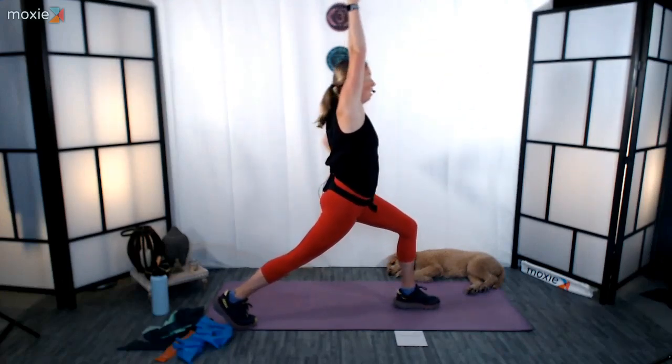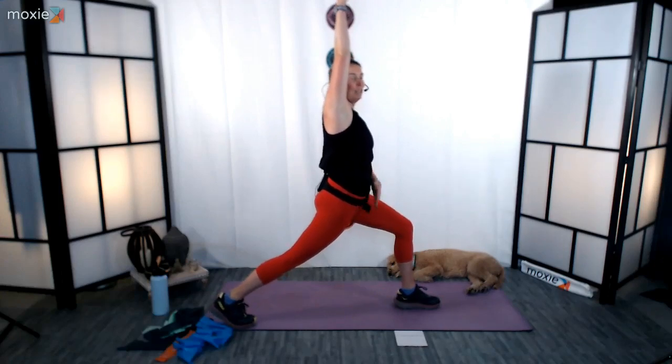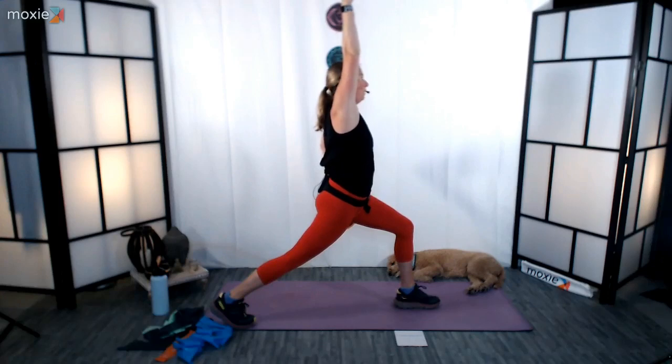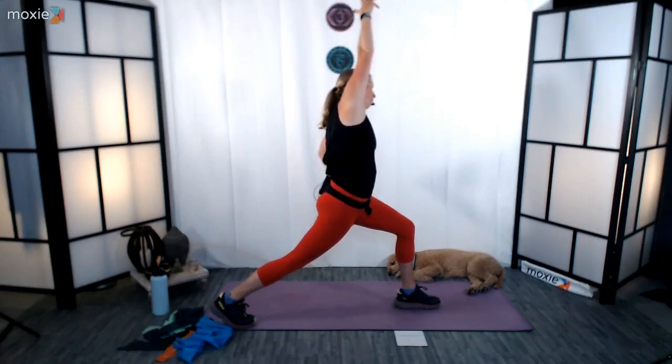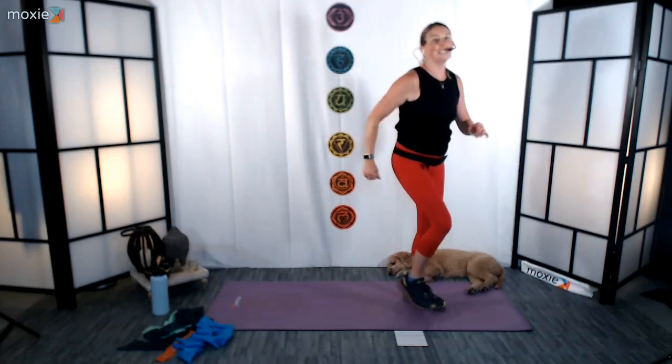Sweep that right arm up. Open up tall. Press back through that right heel. Give that hip a nice little opener. Take that right arm and gently tip over to the left if you want to, opening up that psoas. Come back through center. Take that back leg, meet it front, and let's march it out one last time. Hopefully you're feeling a little bit more ready, a little bit more warmer in the body.